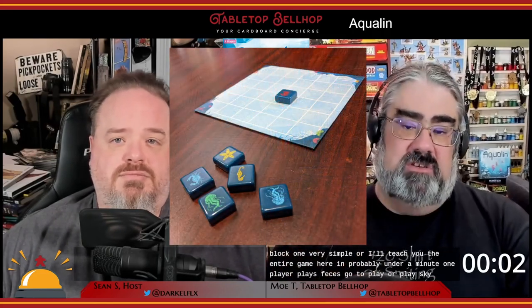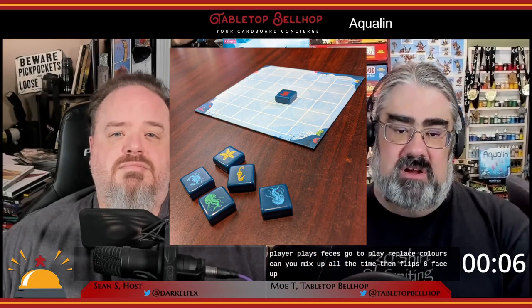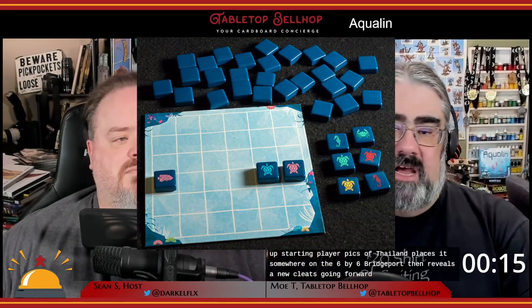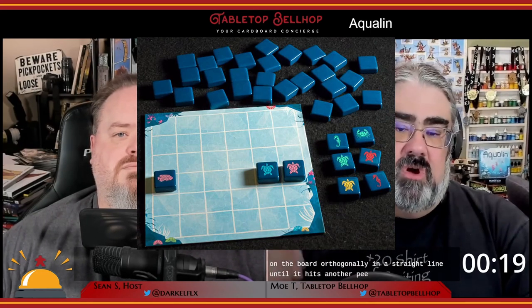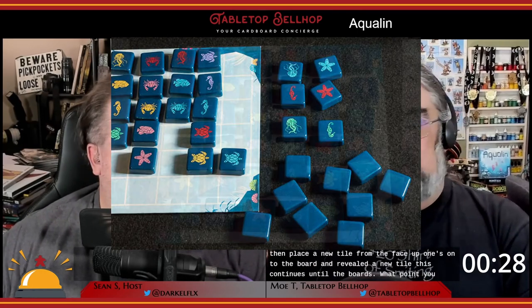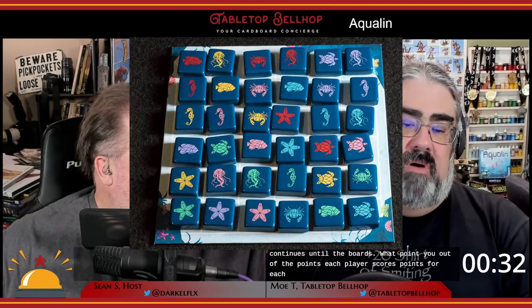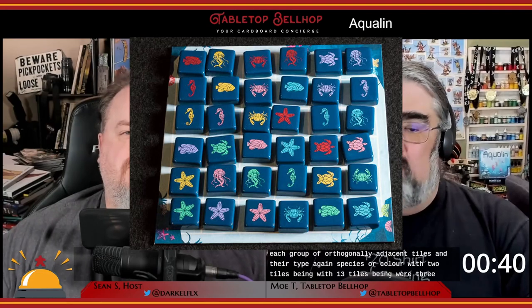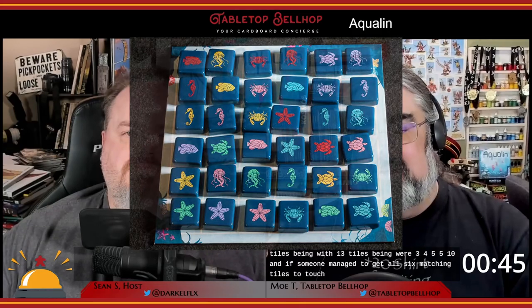Now that we have an idea about what you get, how about we cover how to play Aqualind? Aqualind is very simple to learn — the entire game in probably under a minute. One player plays Species, the other player plays Colors. You mix up all the tiles face down, then flip six face up. The starting player picks a tile and places it somewhere on the six-by-six grid board, then reveals a new one. Going forward, each turn, players have the option to move one tile that's on the board orthogonally in a straight line until it hits another piece or the edge. They then place a new tile from the face-up ones onto the board and reveal a new tile. This continues until the board's full, at which point you add up the points. Each player scores points for each group of orthogonally adjacent tiles in their type — species or color — with two tiles being worth one, three tiles being worth three, four worth five, five worth ten, and if someone managed to get all six matching tiles to touch, they get a big 15 points. That's honestly all there is to it.